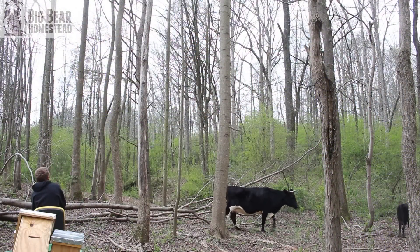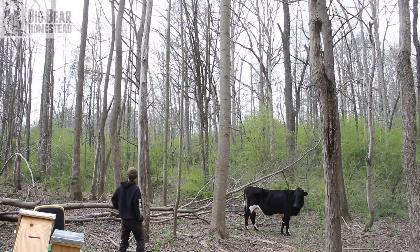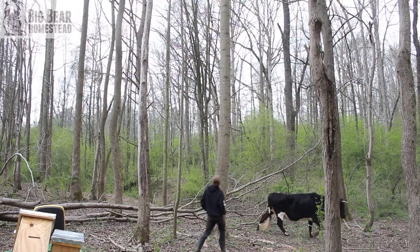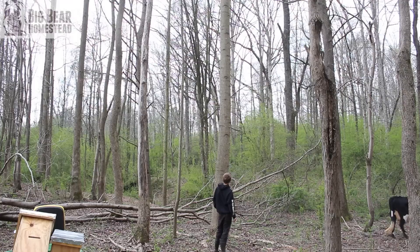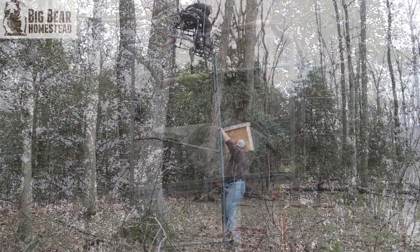The first thing we had to do was go out and scout our locations. We didn't want the traps right on top of each other, but we've only got a certain amount of wooded area. So we concentrated on the back part of our homestead, because we've seen a lot of honeybee activity back there.